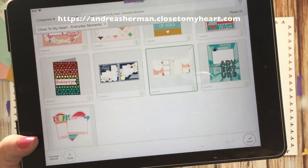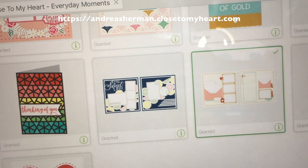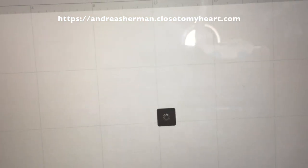Hello my creative friends! Today I'm going to walk you through making this layout. It's called the envelope layout and it's part of our new Everyday Moments Cricut collection by Close to My Heart.